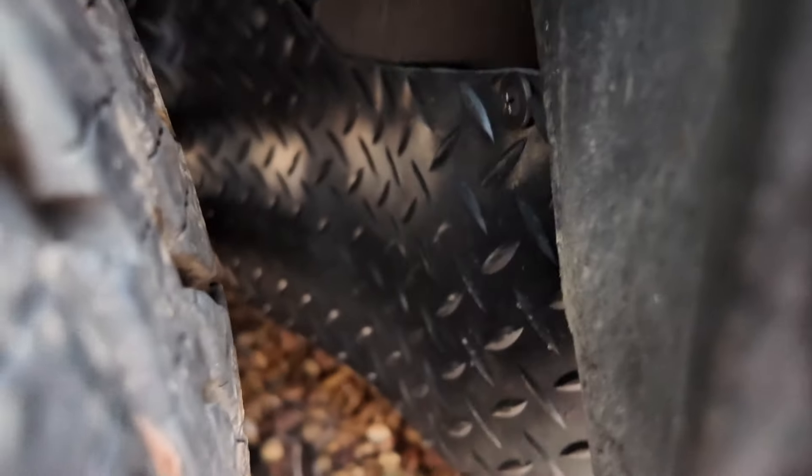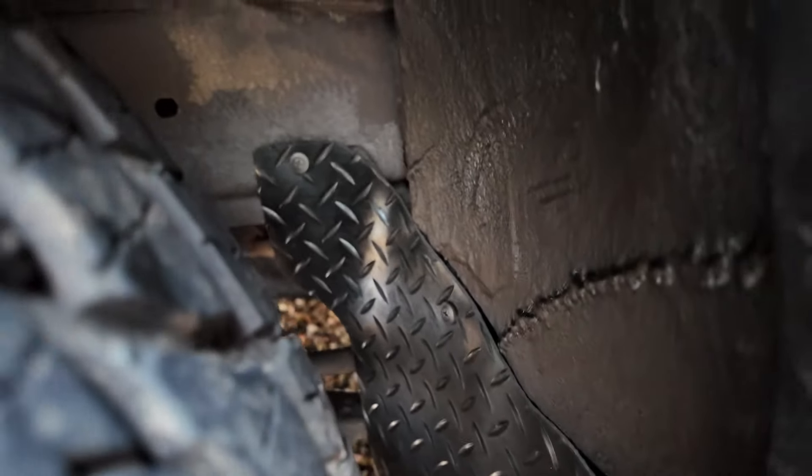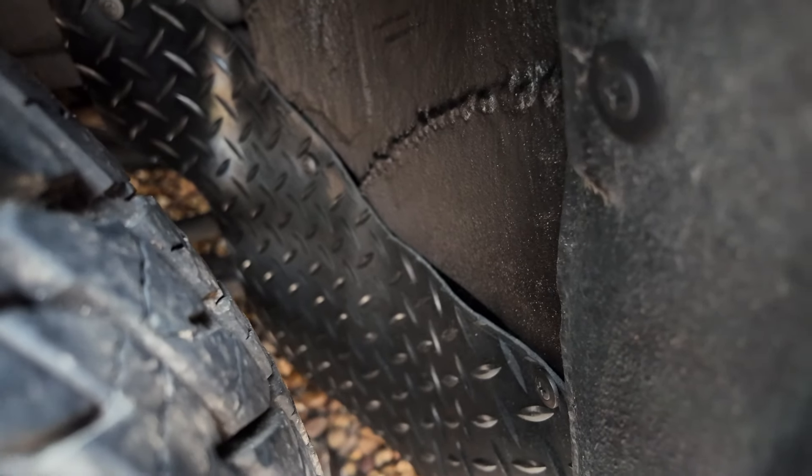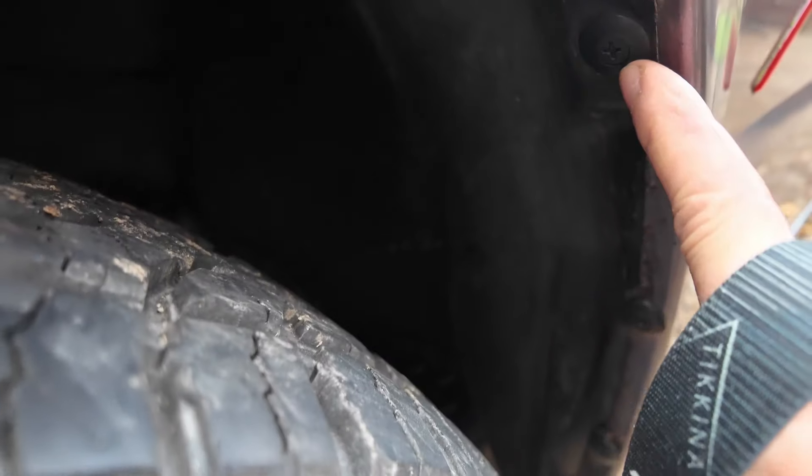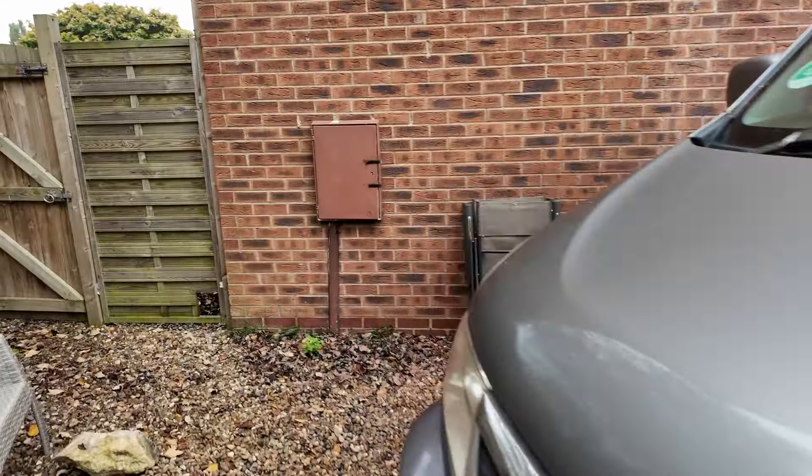This is the final stage now - I've Tetra Sealed absolutely everything and it's looking nice and sealed up. The old mud guards were wrecked so I've made some new ones out of tread plate rubber from Halfords - about six pounds for a square of it, which did one for each side. There are also new plastic trim parts - I'll put a link in the description to the set I got. It had tons of different sizes for about 10 quid.